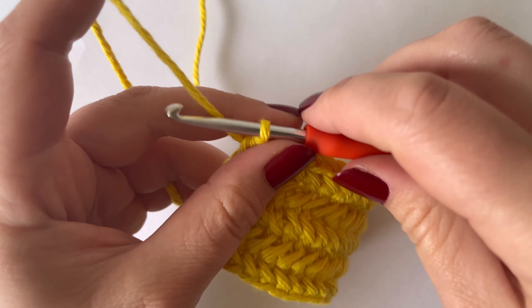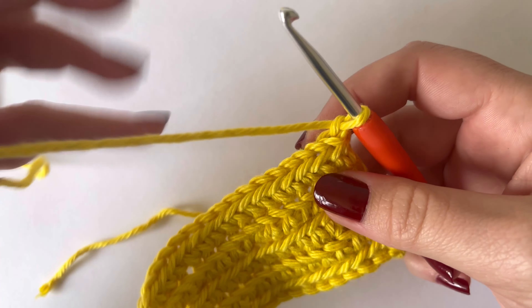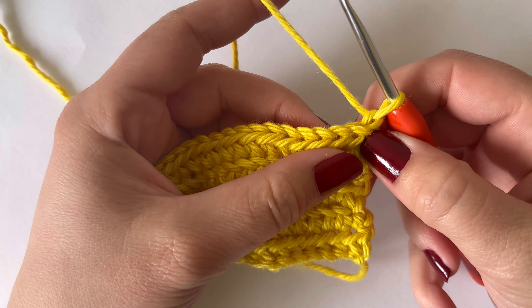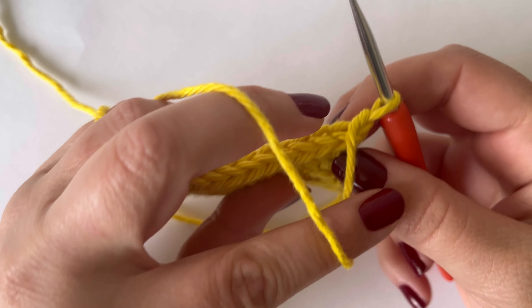When you get to the end of the row you're just going to chain one and turn. Just like with the previous row we need to put a single crochet in this first stitch. However, we're going to work this one from the back of the work to the front. So you turn your work over, insert your hook into the back of that stitch to the front, and then yarn over and complete your single crochet as normal.